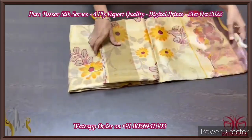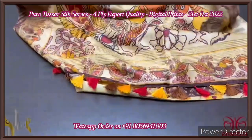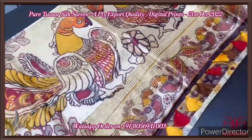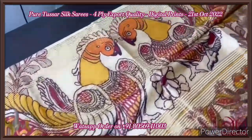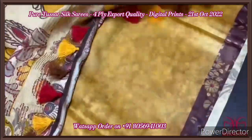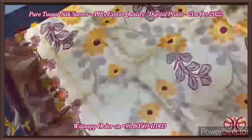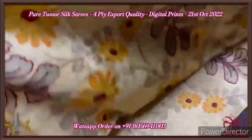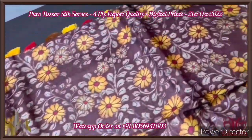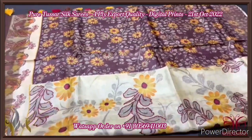Pure tassar silk saree, four-ply, very beautiful soft tassar with elegant digital prints — kalamkari concept prints. This saree is a beautiful langavani type, a half saree model. The pallu has very elegant peacocks with saree lines. The blouse piece is yellow with mild prints. The saree has the top portion in beige base color with yellow floral, and the lower part has peacocks. When it goes to the lower half, it is like brown with the same opposite color prints — a different saree, beautiful one, comes with authentic silk mark.